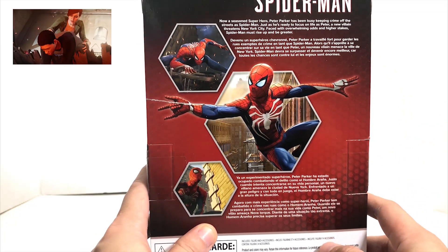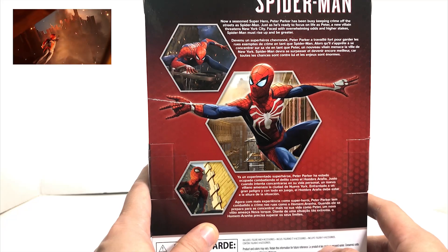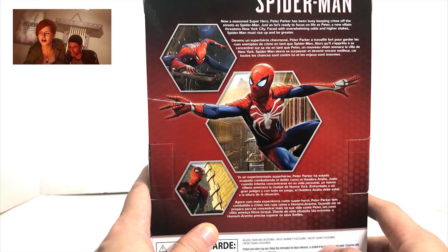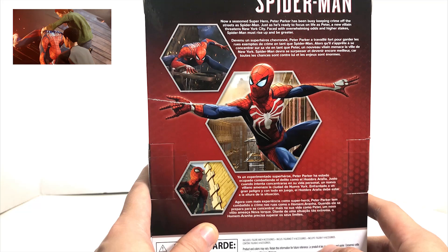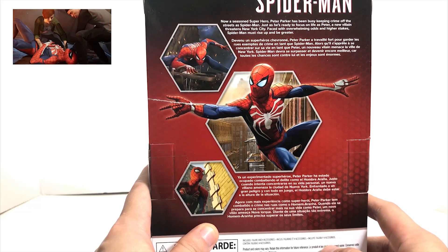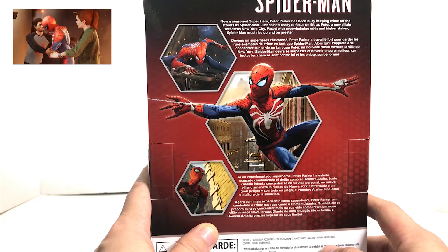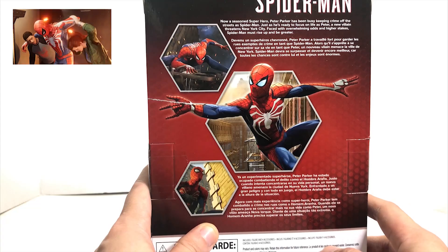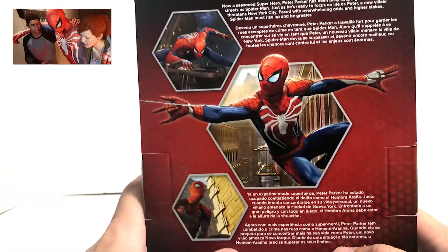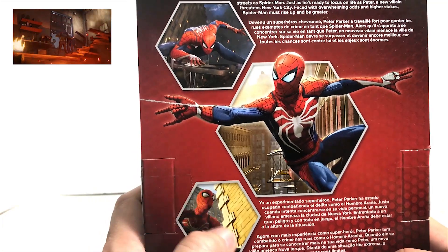Here's what it says on the back: 'Now a seasoned superhero, Peter Parker has been busy keeping crime off the streets as Spider-Man. Just as he's ready to focus his life as Peter, a new villain threatens New York City. Faced with overwhelming odds and higher stakes, Spider-Man must rise up and be greater.' They're probably talking about Mr. Negative.